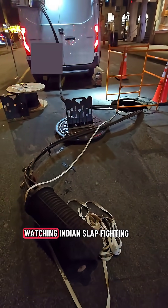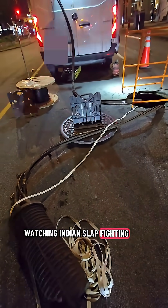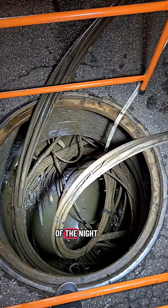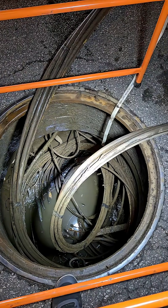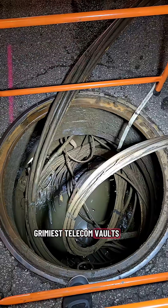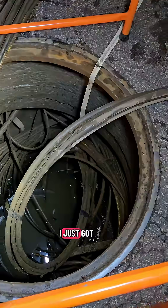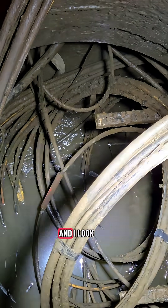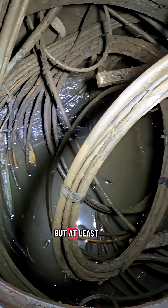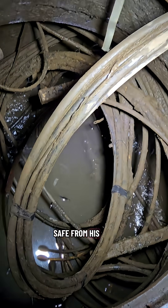While most people are at home watching Indian slap fighting or hobby horse racing, we're out here in the middle of the street, in the middle of the night, 3 a.m., pulling a jumper cable from one of the dirtiest, grimiest telecom vaults in the city. I just got out of crawling down this thing and I look like Arnold when he fought the Predator. But at least I know I'm safe from his infrared vision.